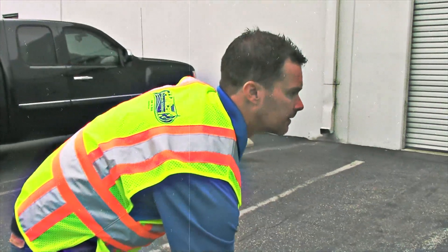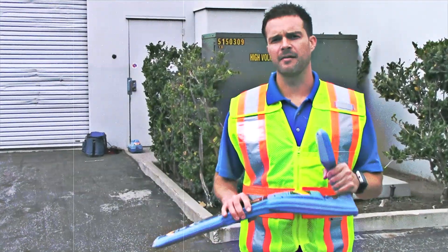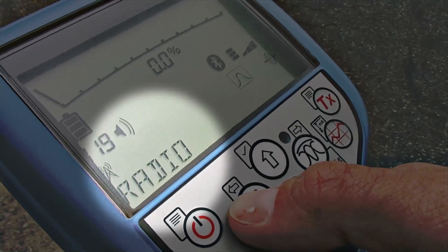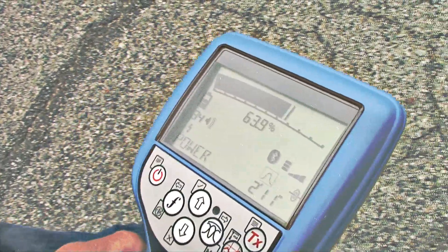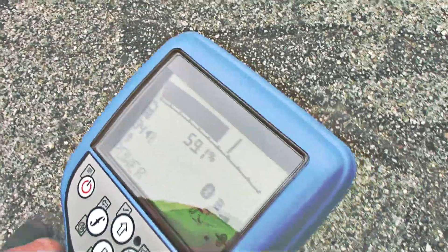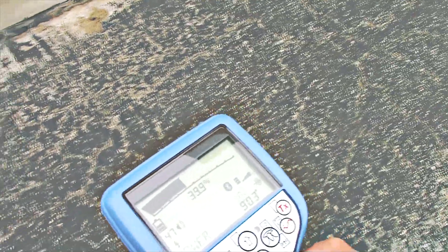Step three is to use the passive frequencies on the locator to locate anything else in the area that we may not be aware of. The RD8100 has passive power, radio, power and radio combined, cathodic protection, and cable TV. The passive power frequency looks for the 60 Hz signature of active power lines. This signal from the power lines will also bleed onto other metal pipes in the area. The attenuation of this signal to the other metal lines will allow you to use the power function to locate the lines passively.